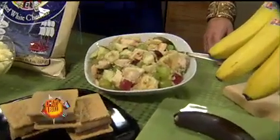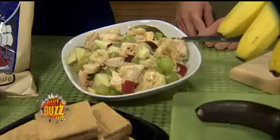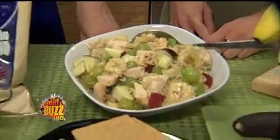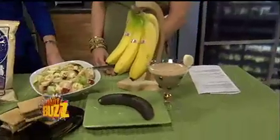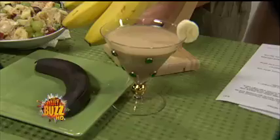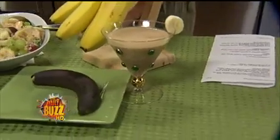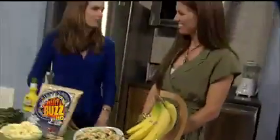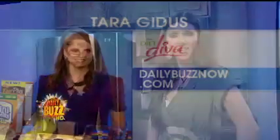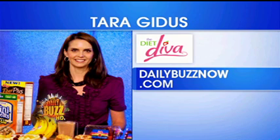This is a summer fruit salad using bananas — you can grill the banana, slice it up, and put it in the fruit salad with some chicken and nice fruit. I also brought a dirty banana, which is a martini or after-dinner drink with milk, chocolate milk, a little vodka, Kahlua, banana, and crushed ice — just put it in the blender and you've got bananas all over the place! If you want any of these recipes or information on any of the products, just head to our website. Mitch, so proud of you that you didn't make a joke about the dirty banana!